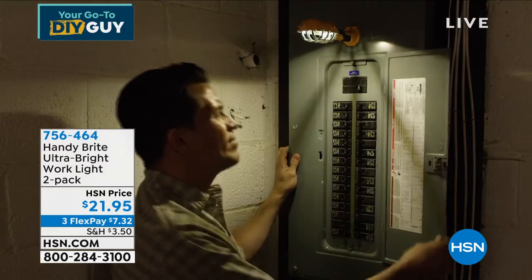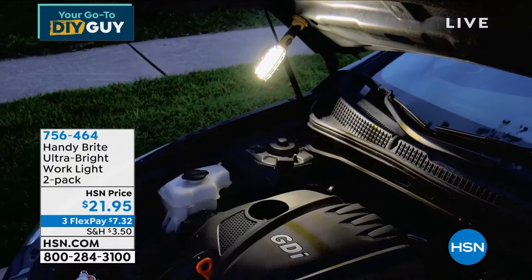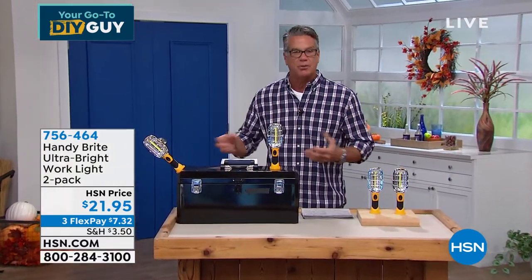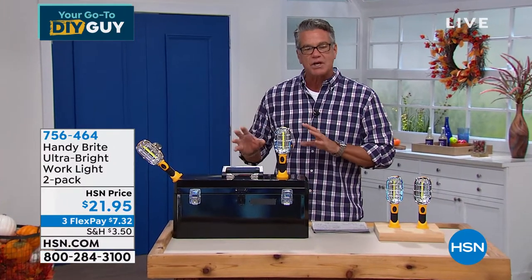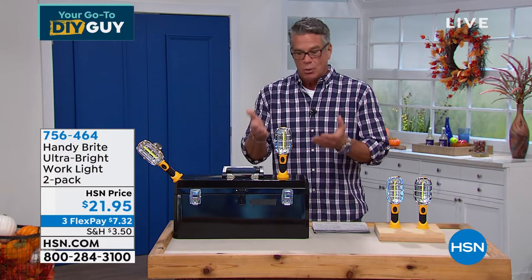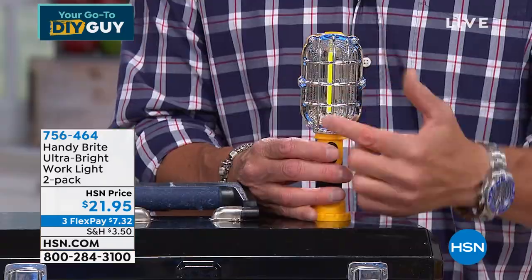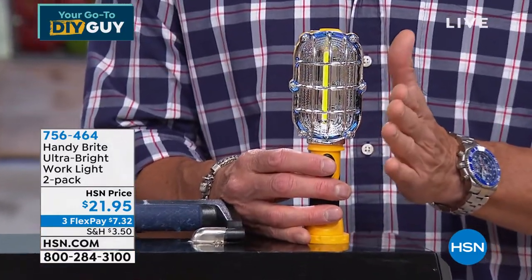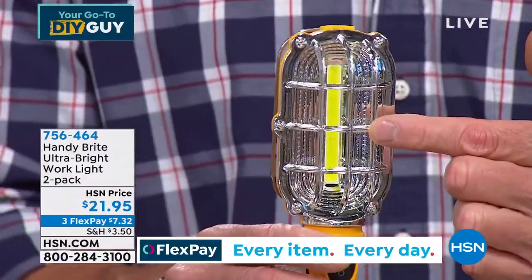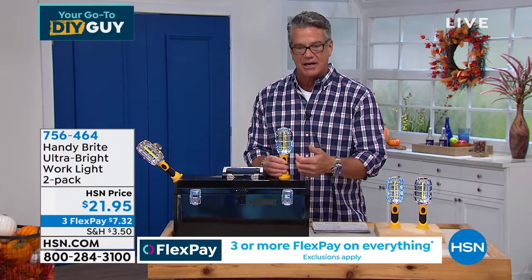These remind me of the old-fashioned orange work light on a big, dirty, clumsy cord you had to plug in — it had a bulb in it that would always shatter and was always hot. Well, we took the coolness of the old-fashioned work light and brought it into modern day. Inside, you have COB LEDs, which means this is never going to get hot. It's cordless, runs on batteries, and you see that reflective coating on the inside — several layers — that's the key to this.